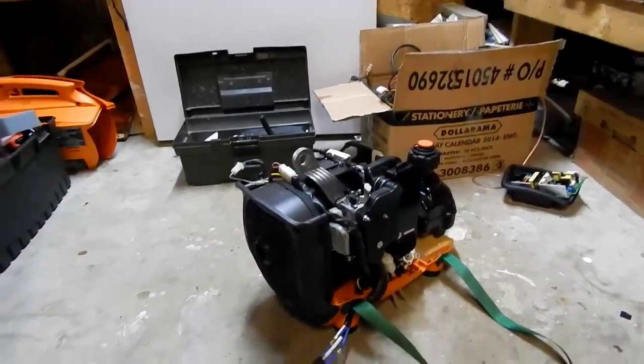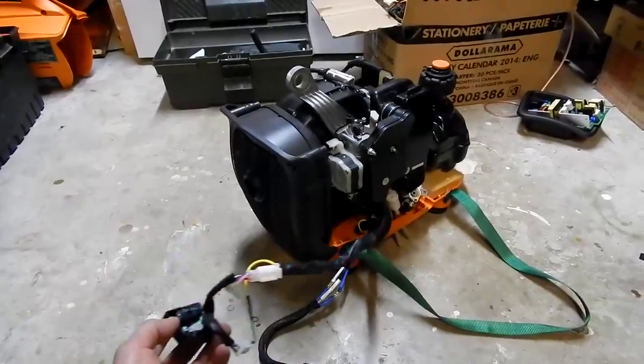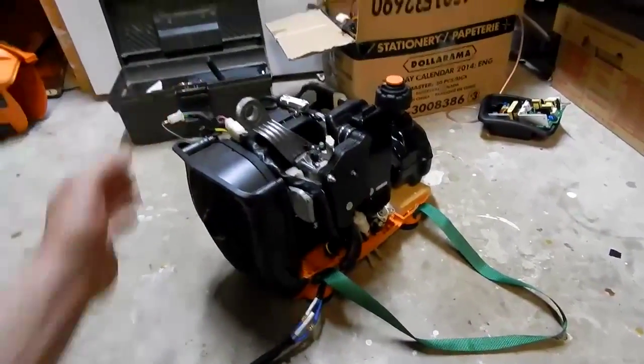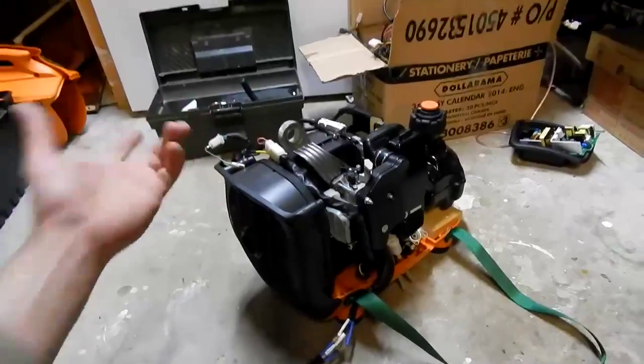I'll lighten it up even more by removing extra parts. The CDI unit I'll have to strip down, make the wire shorter, and probably mount it somewhere in there out of the way. And I have to add a switch to turn it off and on, which wires into the ground right there — that's about it.